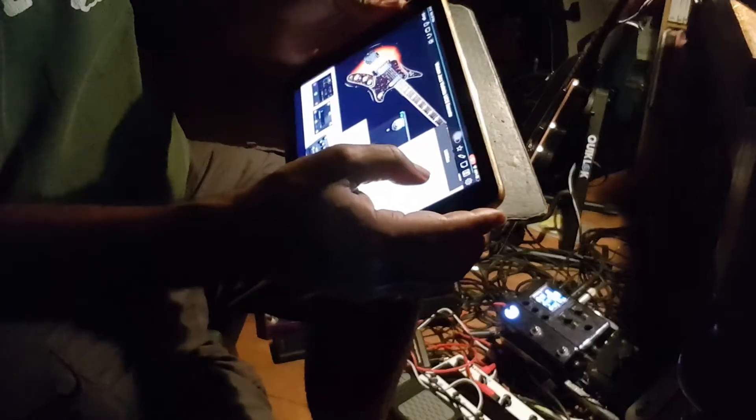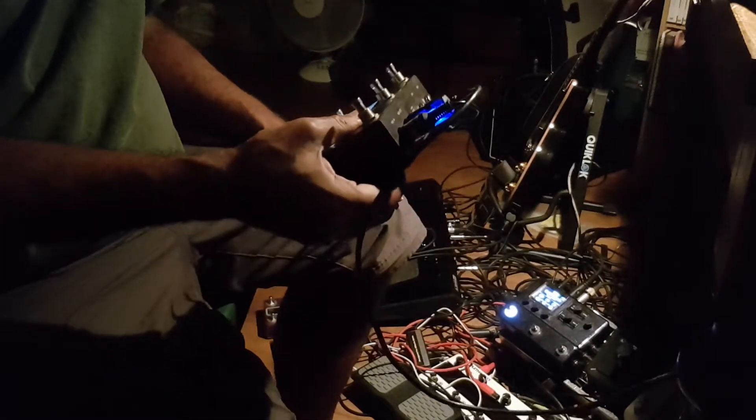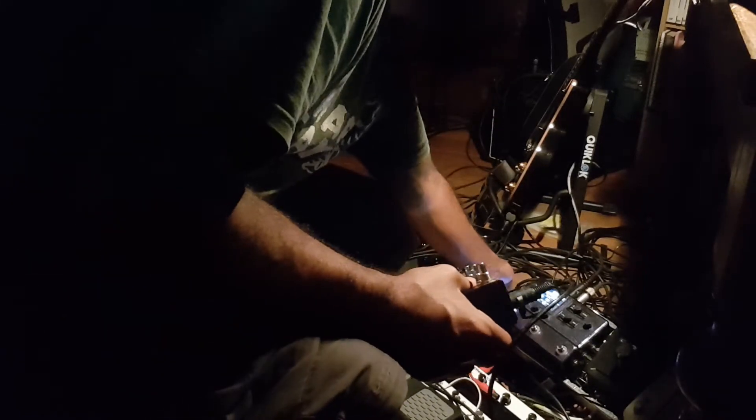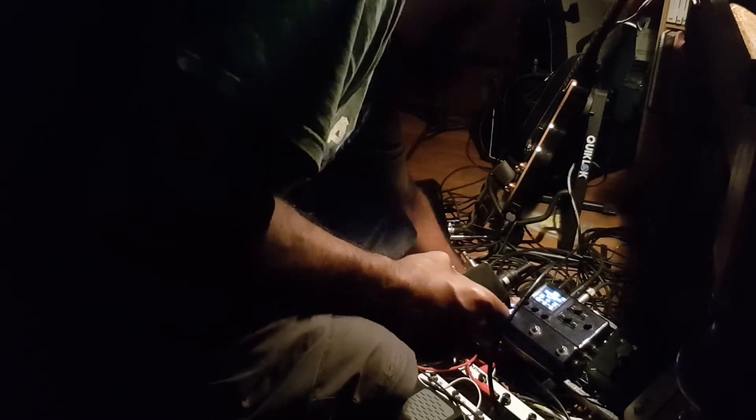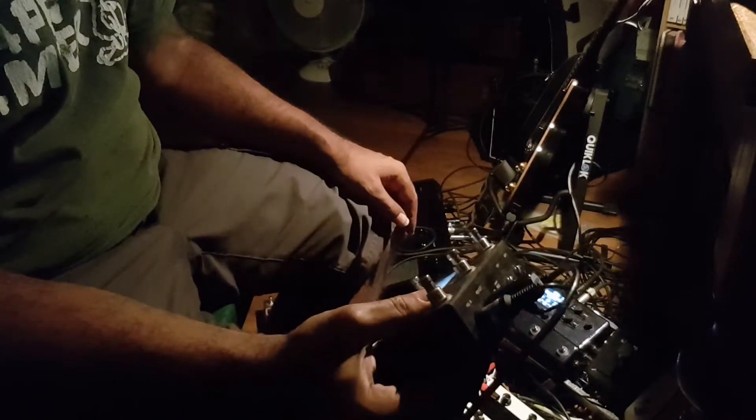Nothing here should work. Good — so nothing is working now, and I have to go and reestablish the connections. Before I do that, let me just do something cool. I'm going to detach and reattach. Now that should be master — it should pick this one up. Boom! There you go — tuner working.